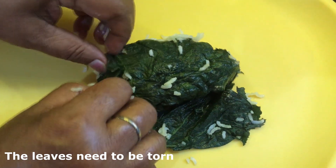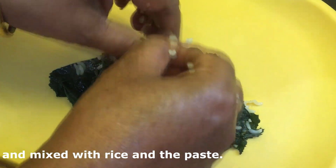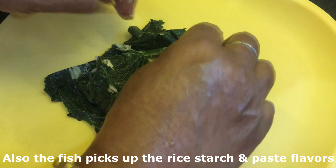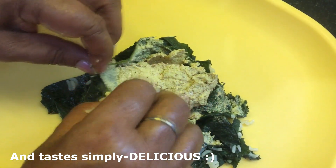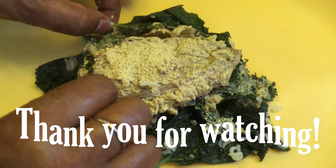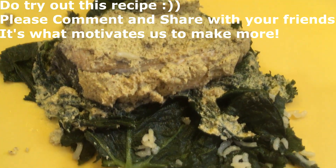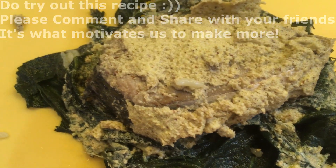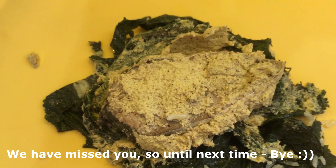For those of you who may not know, the leaves along with the marinade are mixed with the rice and the fish is had along with it as a side. There are a lot of flavors exchanged here from the fish, the marinade, the leaves, and the rice - it was quite delicious! We have really missed sharing recipes with you while we were away. Do try out this recipe if you can and communicate with us in the comments. Share it with your friends if you think they would like to make it. Until next time, bye!